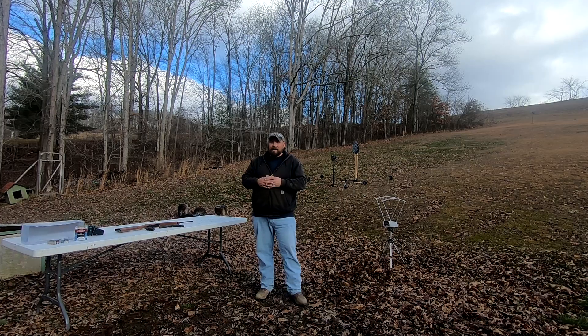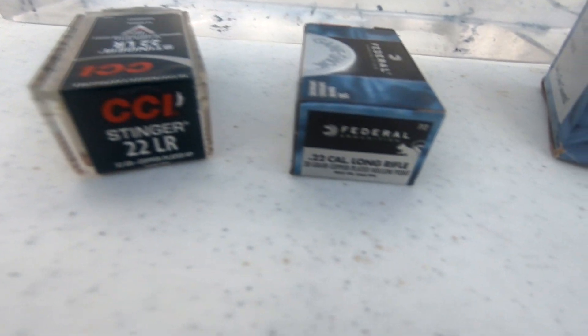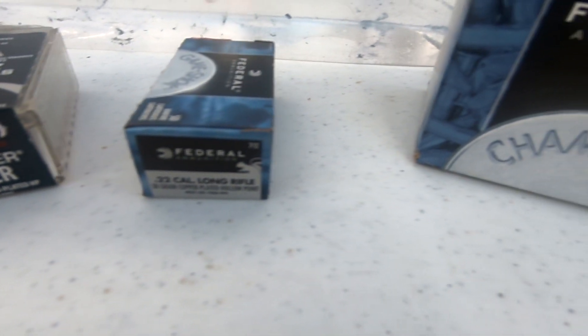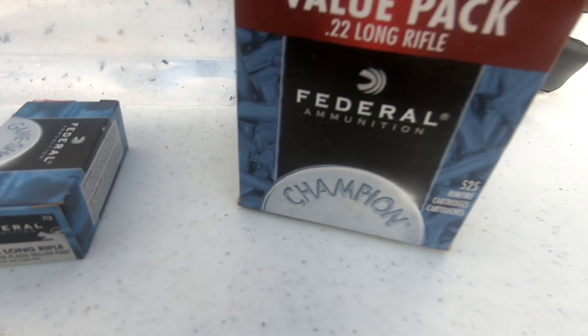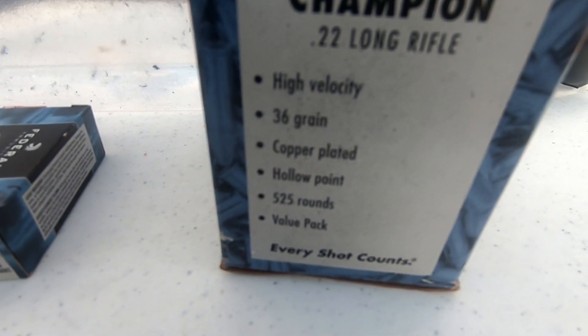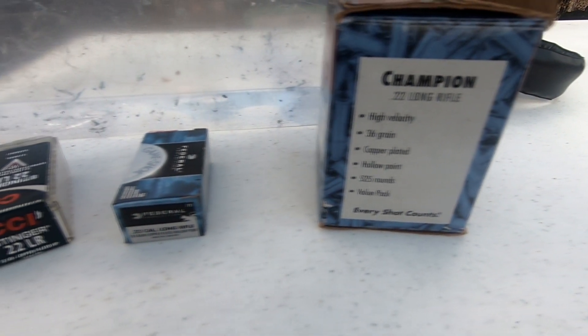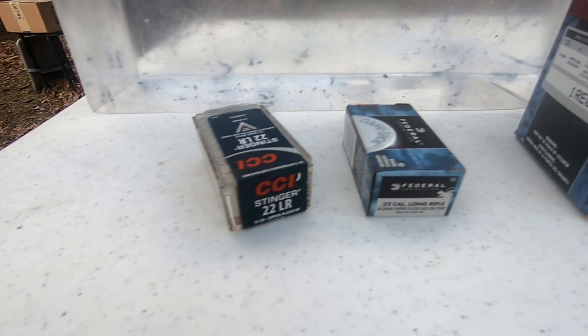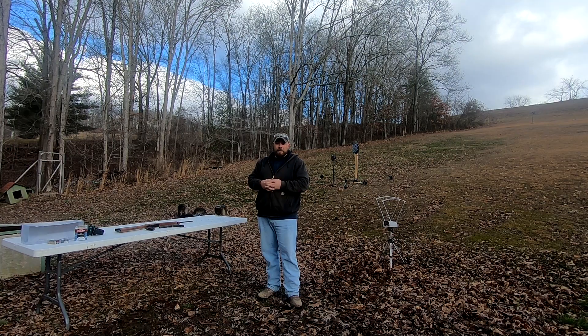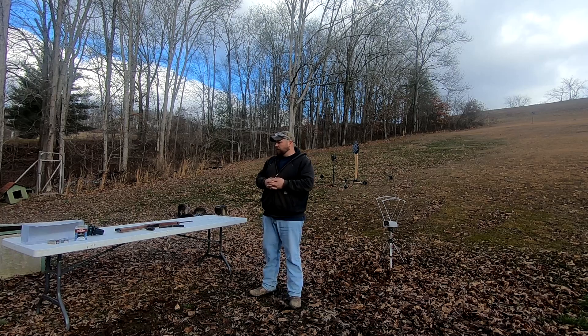Today we're going to take a look at three different options in .22 long rifle with three different ammos — three fairly popular .22 long rifle ammos. Those are CCI Stinger, a pretty popular round; some Federal 38 grain hollow points; and some Federal bulk pack 36 grain hollow points. There does seem to be a difference between the bullets since one's 36 grain, one's 38.